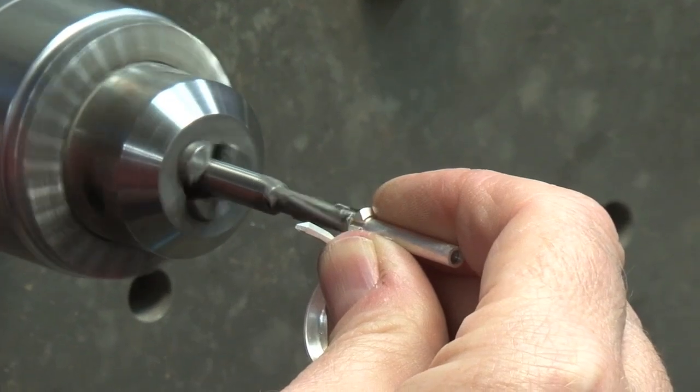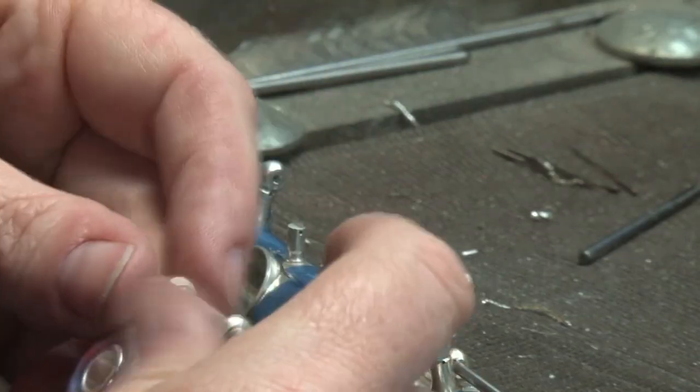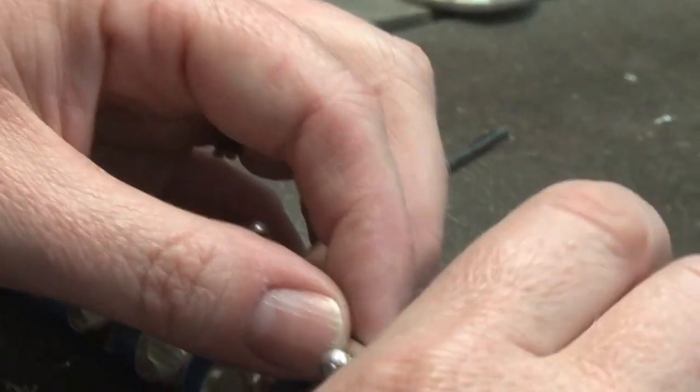A small amount of material is removed from the tube, and then the key is checked on the instrument to see if it's aligned over the tone hole.